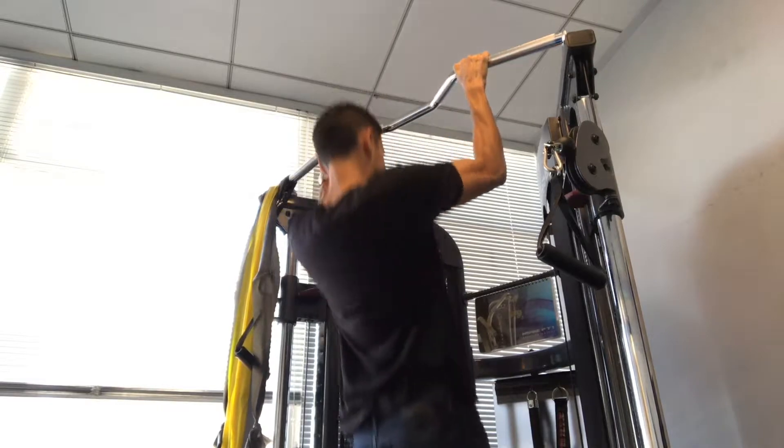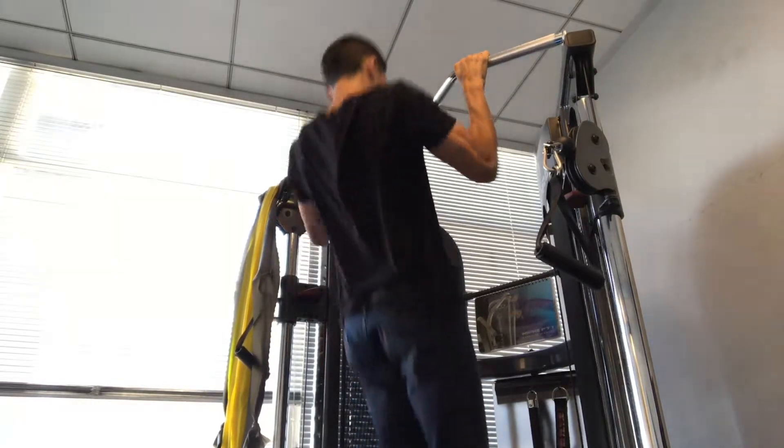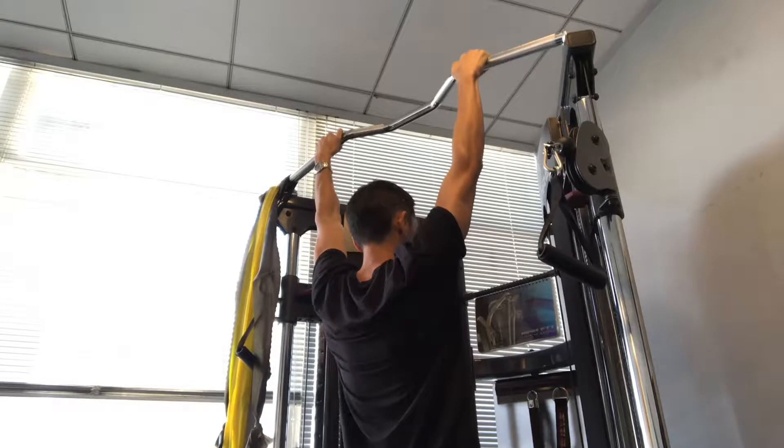Here it is with poor form. As I come up, I thrust my shoulders forward and my neck juts out over the bar. That creates a tremendous amount of stress on my neck and shoulders.